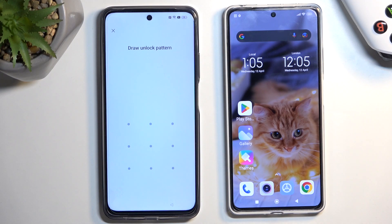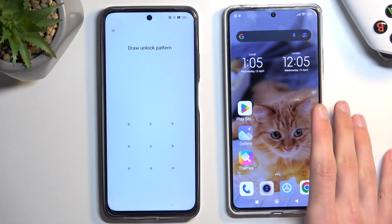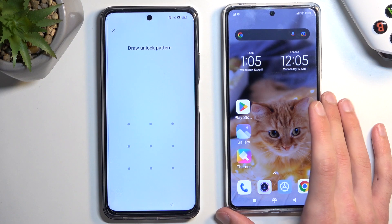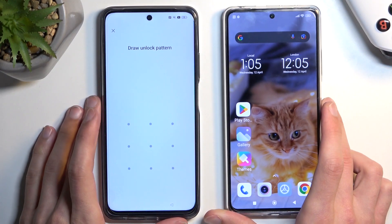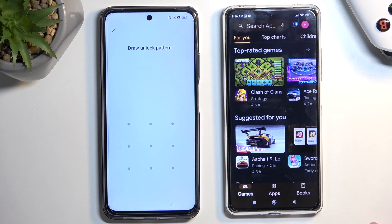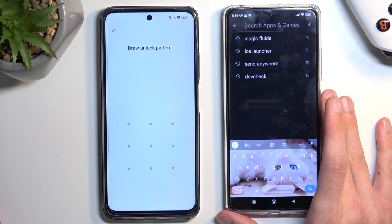Welcome. I have a Realme C55 and today I will show you how to bypass the Google verification on this device. To get started, there is a reason I have another phone right here, because for this process we will need a second phone. That phone doesn't need to be anything specific — it can be any kind of Android device. I have a Redmi, I think it's 12 Pro, but you can have any other device as long as it's able to download the Clone Phone application from the Play Store.